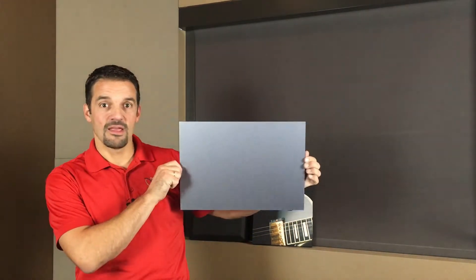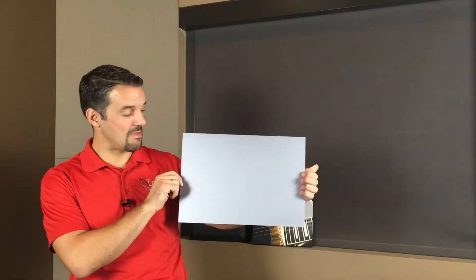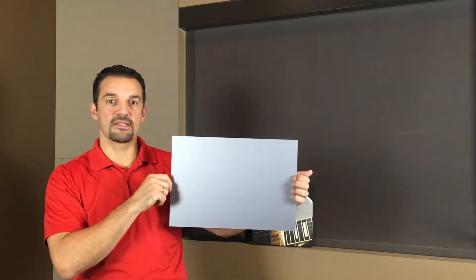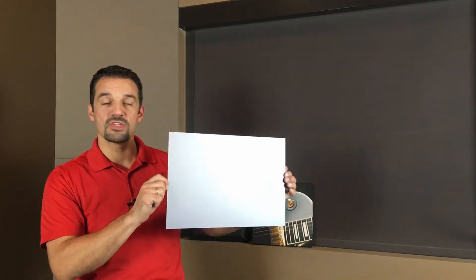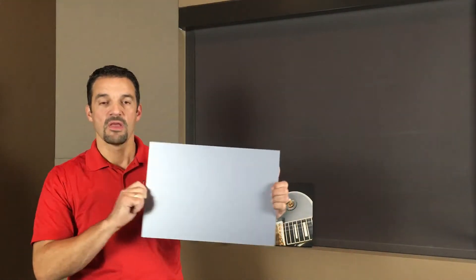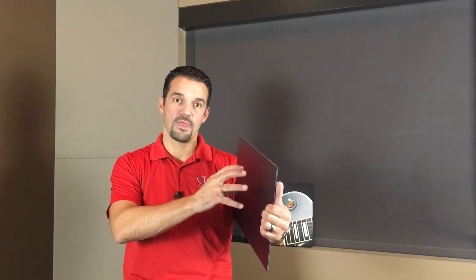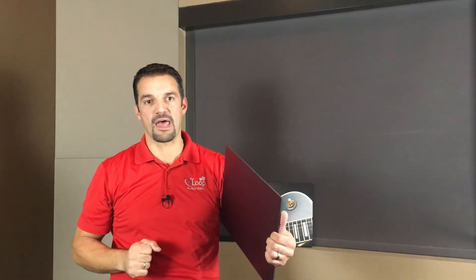You'll notice it is significantly darker than a standard white or gray screen. The fun part — and you can see it as I tilt it — the screen actually changes color. The reason is this screen is made up of multiple layers and it filters surrounding light. As I turn the screen material, you can actually see it change in intensity. These materials are designed so that when projection light hits them, that light reflects back to your eyes, while ambient light coming from above or the sides doesn't interfere with that.